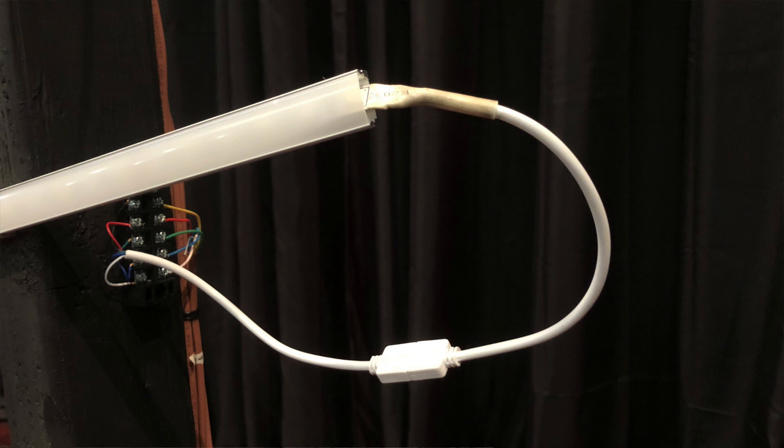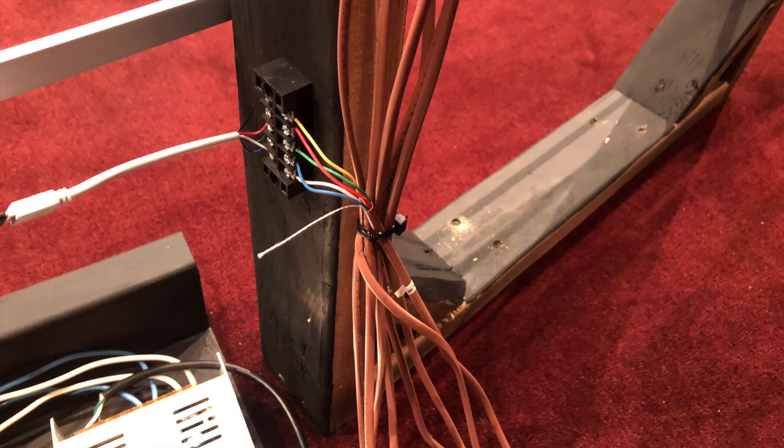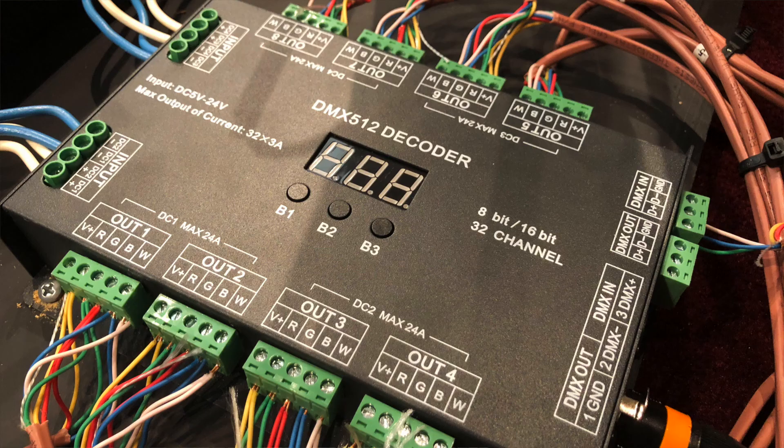Now let's talk about these frames. We've got another connector that receives the plug from the LED fixture, which goes into this terminal block mounted on the frame. Then on the other side of this terminal block, we connect the wires that run to the dimmer packs. We use thermostat wire — the same kind you'd run to connect your air conditioner or heating unit to the control panel in your house. It's the same gauge that is perfect for 12-volt electronics like this, and there are five wires inside, which is exactly what we need. The thermostat wire runs down the frame to the dimmer packs — this is how your lighting console communicates to the LED bars.